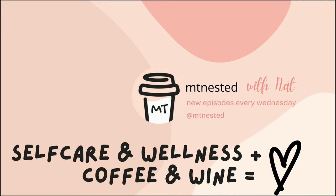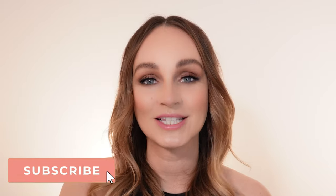Operation Tight and Right — here we go. 60-day self-care challenge, let's do this. Welcome to MT Nested's first self-care challenge.